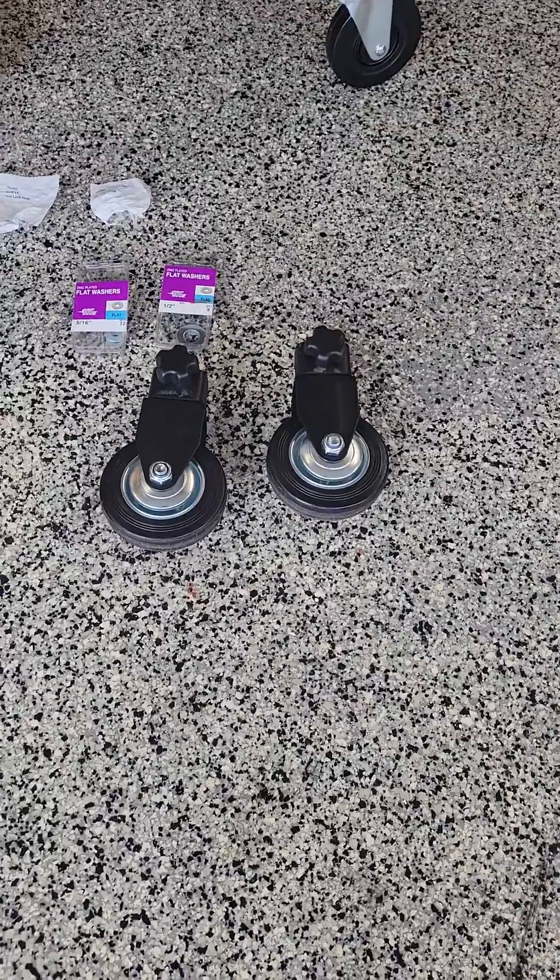One of the things I also did is I used the jack to jack it up. I had to use the jack on this end because when I put a level on the grill top, it leaned a little bit down here. So what I did is I took the extra half inch spacers and put them between the swivel and that angle plate, underneath here, to level it out.